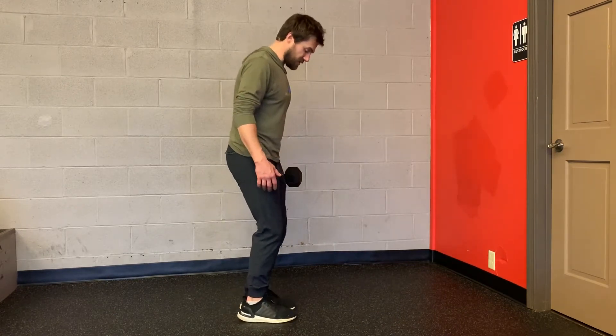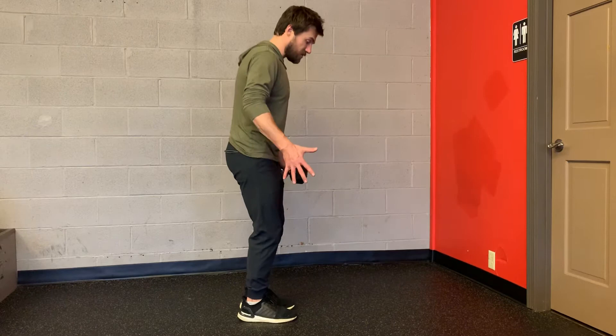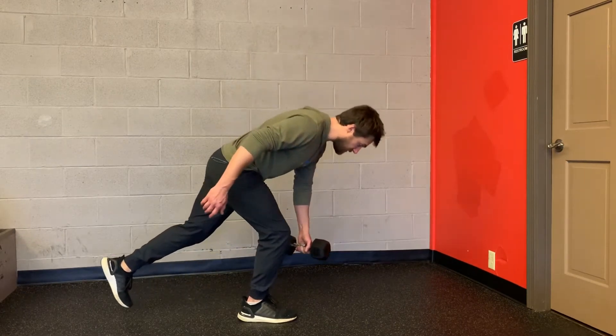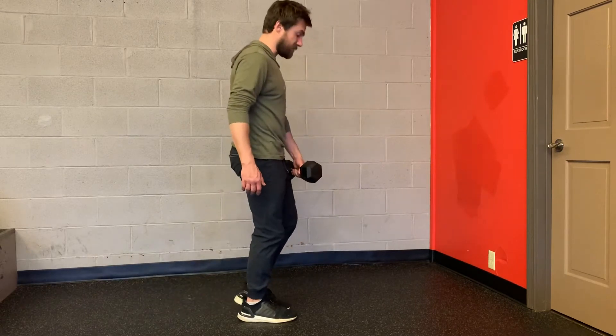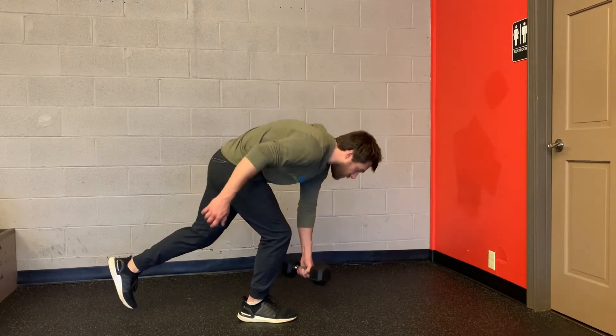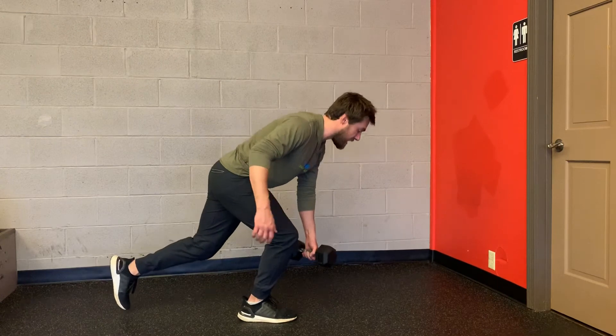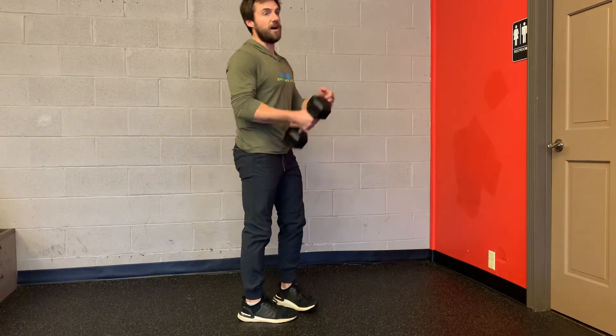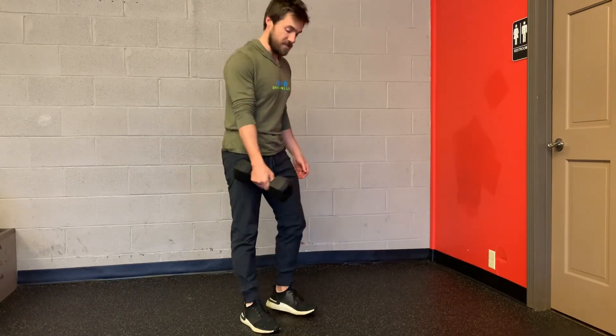Setup position is weight through both feet, shift to one side, stick the other leg out, reach the dumbbell down to the floor, and then come back up to the start position. Reach the dumbbell down to the floor without rounding over and arching your back, stand up, top position, keep the canister. That's Offset Single Leg RDL.